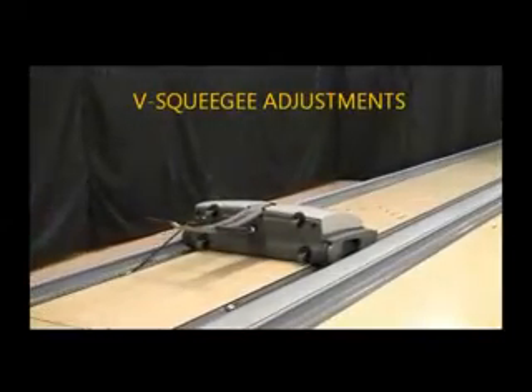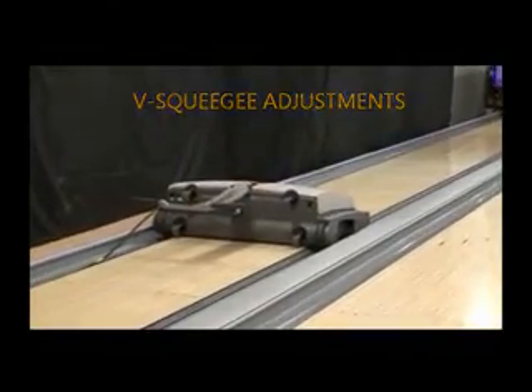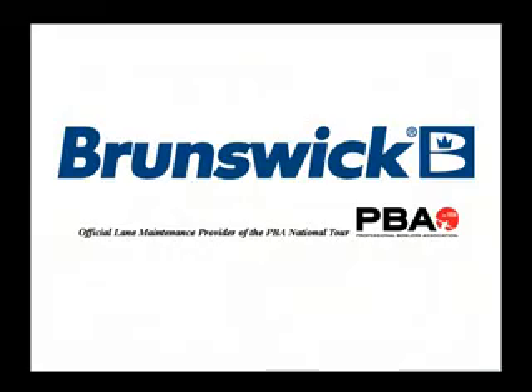The Brunswick Authority 22 How-To Video Series: V-Squeegee Adjustments. Presented by Brunswick, the official lane maintenance provider for the PBA National Tour.